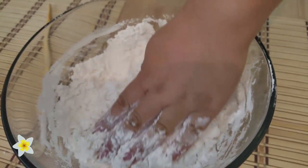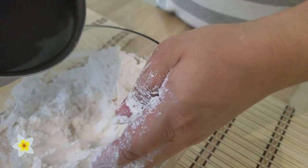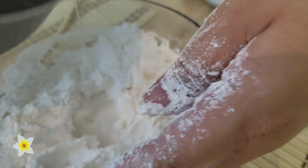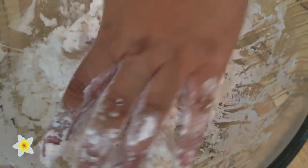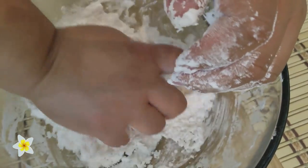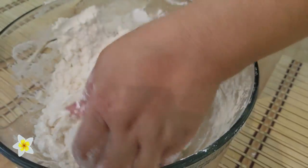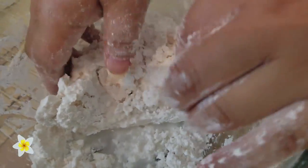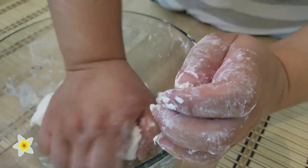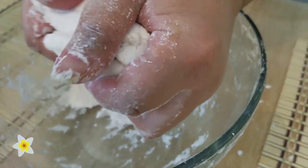Right here you can see that it needs more liquid, so we'll pour a little more in. We're going to knead it until it turns into a dough-like or clay-dough consistency.